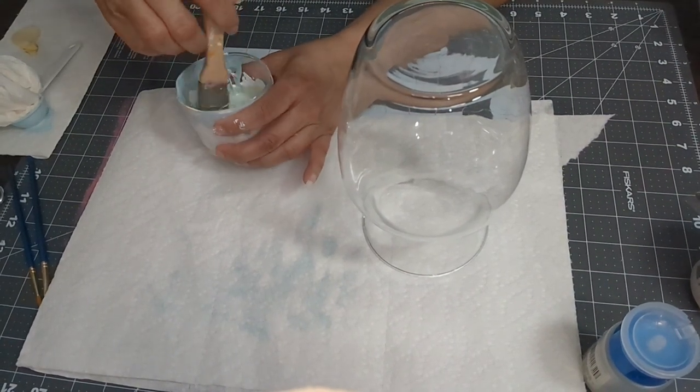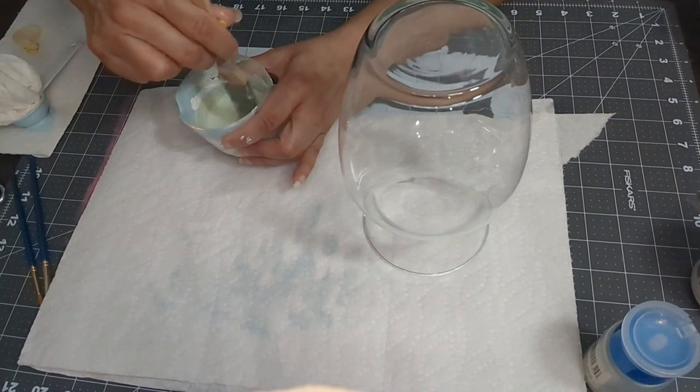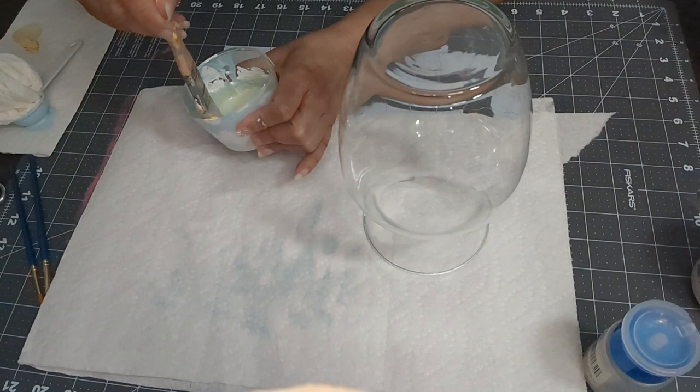In my previous video I did use this blue and I didn't want it to go to waste, so I just added the yellow to it and added it to the base. That's the color I ended up getting, and once it's done you will see how beautiful this vase actually turns out.